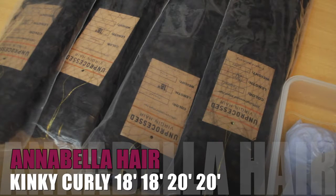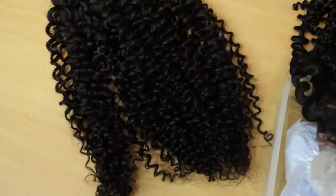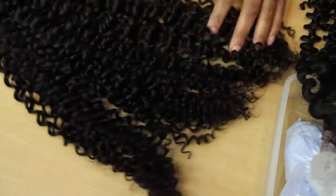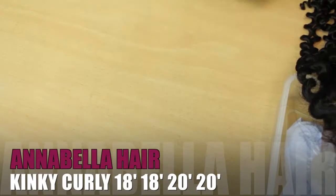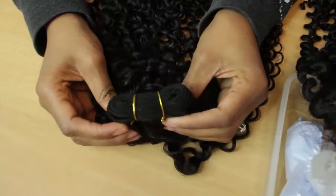On my table right here I've got four bundles of kinky curly hair — two 18 inches, two 20 inches — and an 18 inch lace closure. Here's what it looks like out of the package; it's pretty curly, not super kinky, so probably when it gets washed it'll be a little bit loose, which is fine.